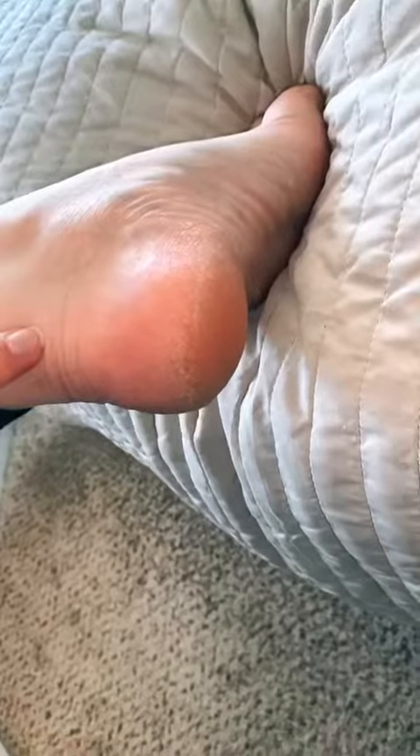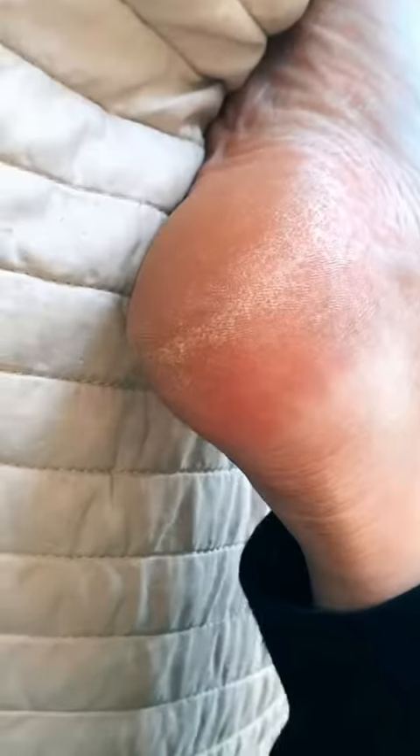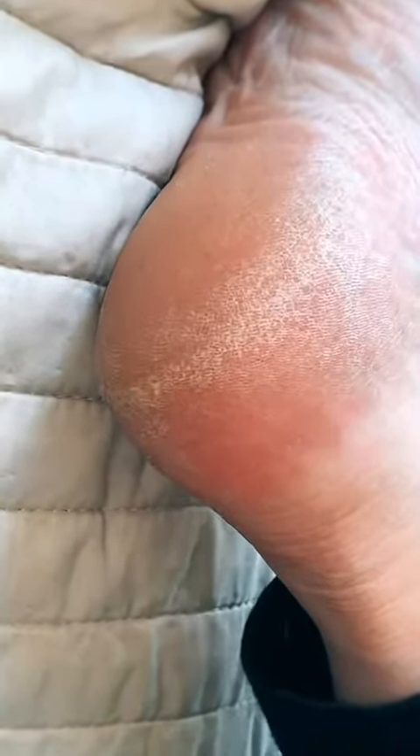This is a foot peel mask by Planifique. It's the number one bestseller on Amazon. I have really dry heels as well as a huge callus on my big toe that is extremely stubborn.